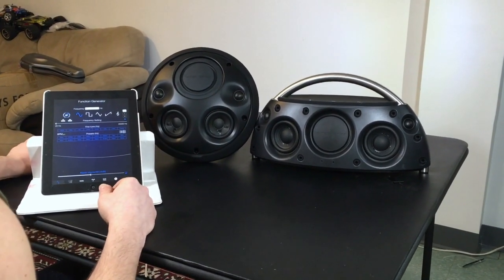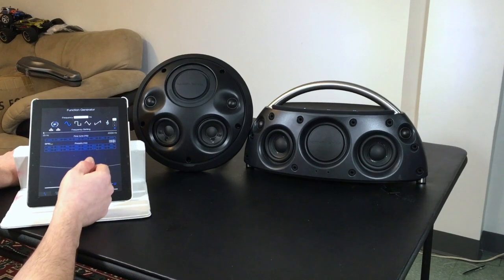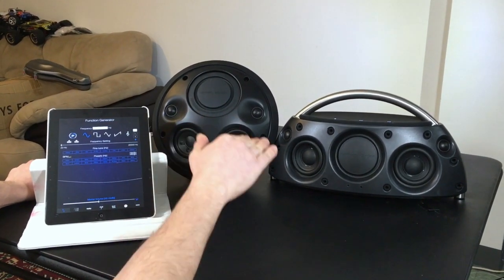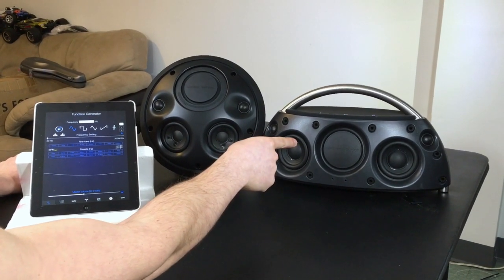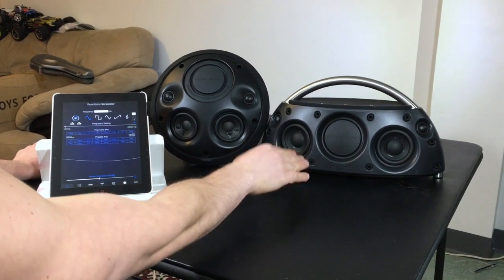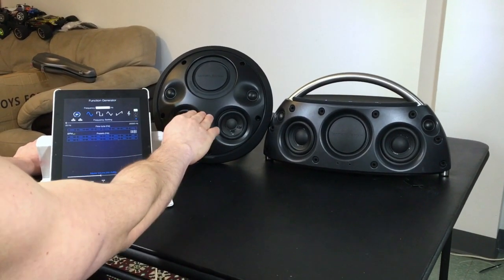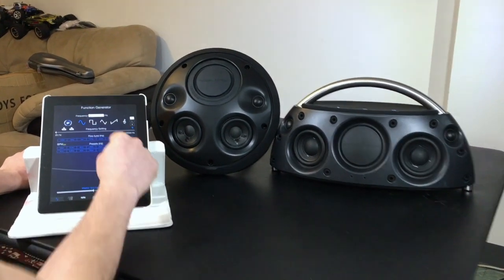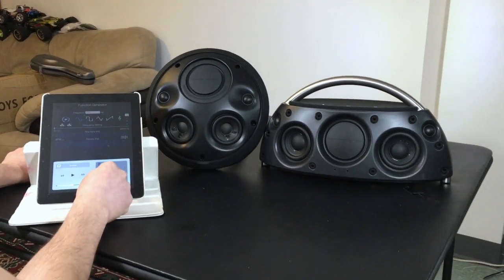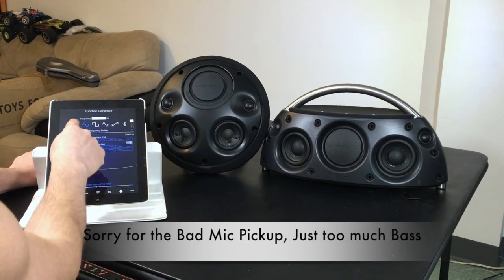I've got both of these speakers connected through Bluetooth, they're both powered on. We have this basic function generator from the Apple Store — it's basically a frequency generator with a couple of fine-tuning adjustments. We're going to test the lowest frequencies they go to. This one is supposed to play at a lower frequency since it's the more high-end speaker, so you should be able to hear it at about 45 to 50 Hz. We're gonna start at 250 Hz with the Harman Kardon Onyx Studio.